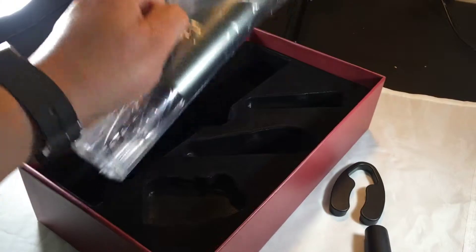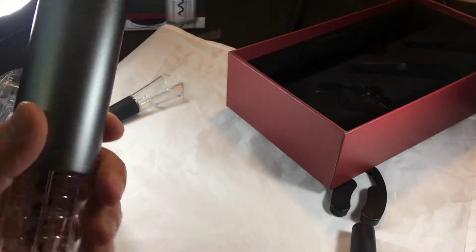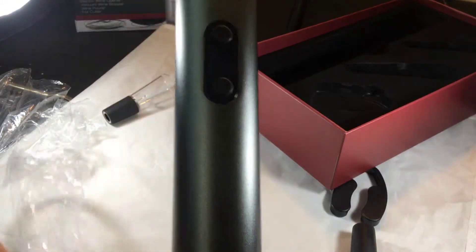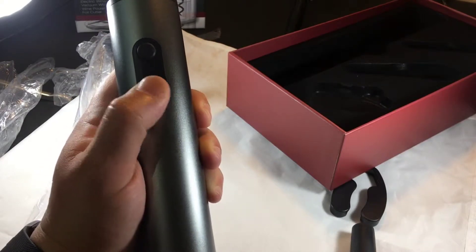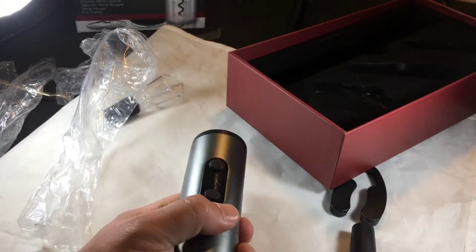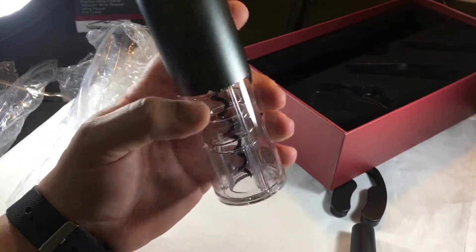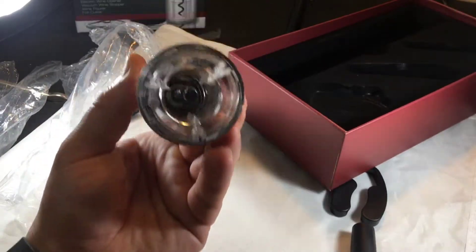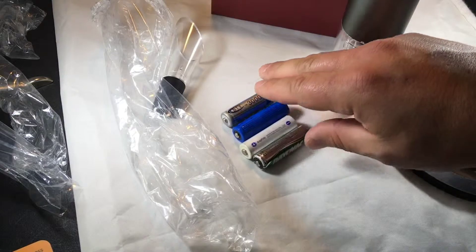Now we're getting into the meat and the potatoes. This is the big deal right here — this is your electric wine opener. Super exciting. I'm gonna go ahead and unwrap this with you guys. There we go — feels nice. It's got a nice little quality heft to it. The buttons feel different than what they look like on the website, and that's a good thing. It's a nice rubbery feel, really tactile. Looks like there's gonna be some kind of LED that lights up in the middle. Let's put the batteries in.